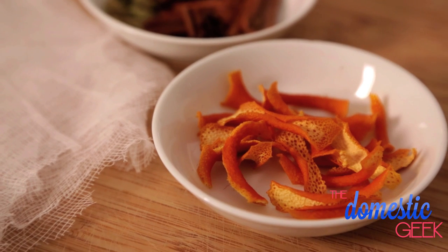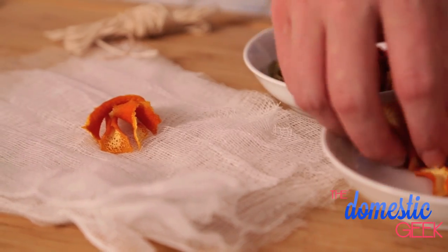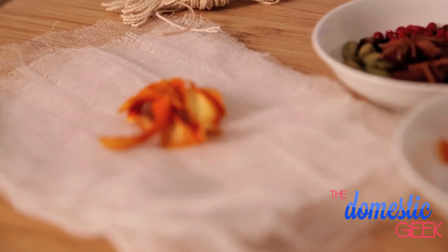The first flavor we're going to be working with is some dried orange zest. All I did was shave off some orange zest and then pop it in the oven at about 200 degrees for an hour. We're going to add a little bit of this orange rind to our package — they pack quite a flavor punch so you don't need to add too many. I'm going to go for maybe five to seven.